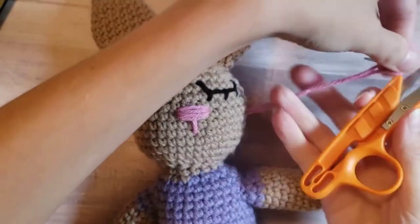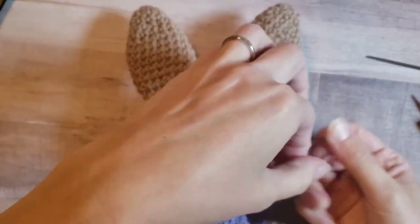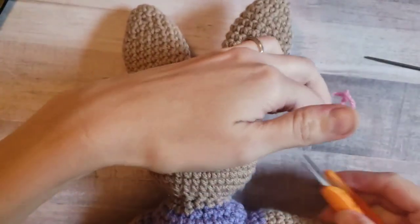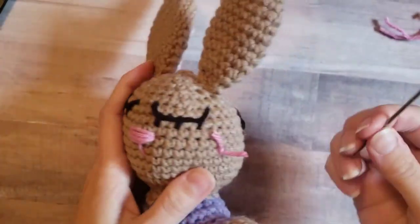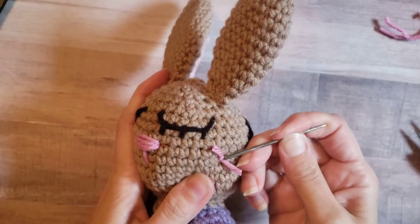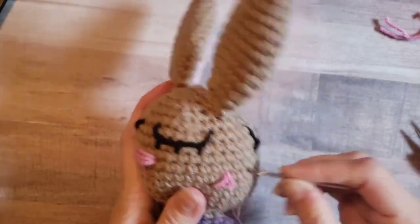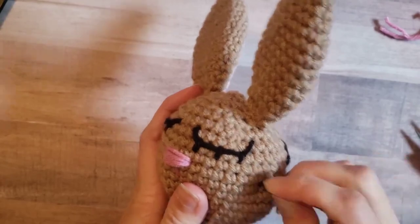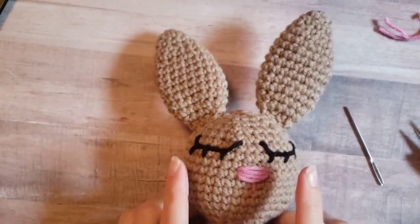We're going to do the same thing as before — you can either trim or tie first, it's up to you. I'm going to clip those. Tie one, two times. Carefully — don't pull it too tight or you can mess up your nose and mouth you just did. I'm going to trim again so the ends are a little bit shorter. Then I like to use my needle to poke it in and do a little scoop. Sometimes they're a little tricky. All right — then you have your two eyes and a nose.